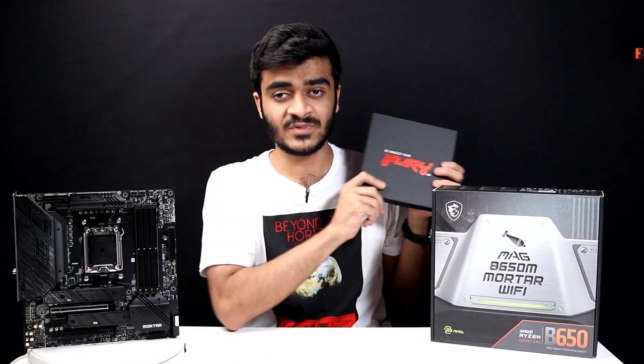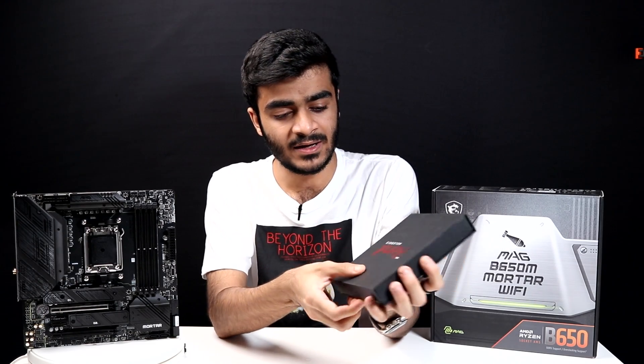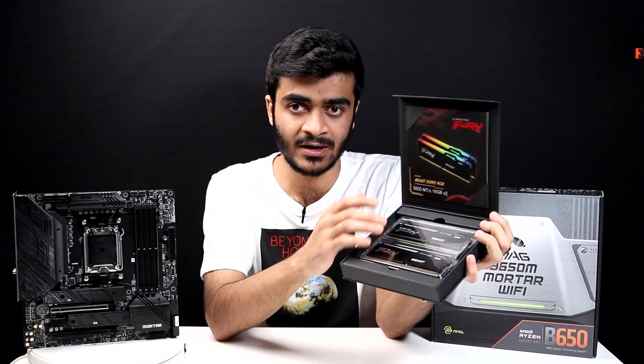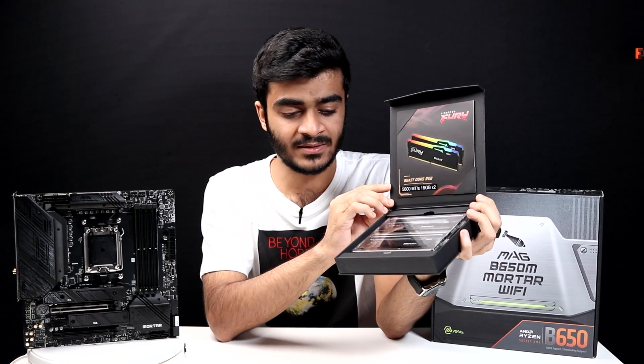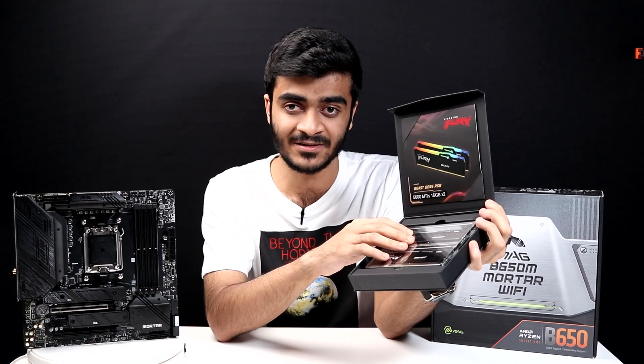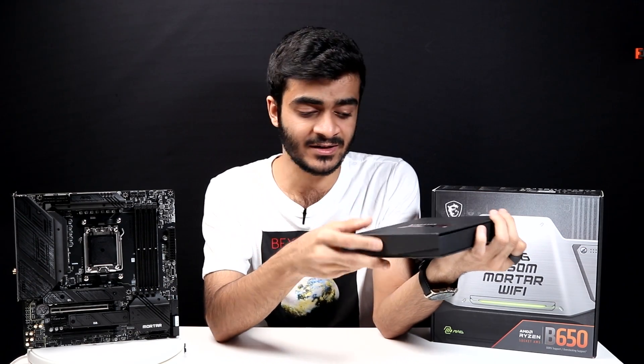Talking about RAM — the DDR5 RAM from Kingston, this is their Fury Beast RAM, and it has RGB as well as 5600 megahertz speed. This can be overclocked again. Really nice-looking RAM, and the 7000 series CPUs can definitely make use of DDR5 dual channel and give you some insane performance. I'll leave a link to this memory kit in the description down below.